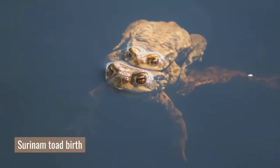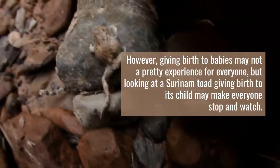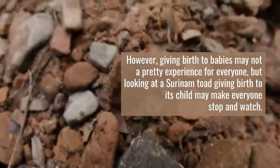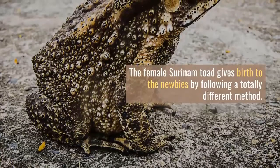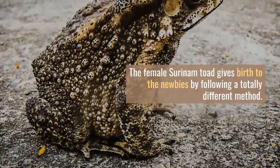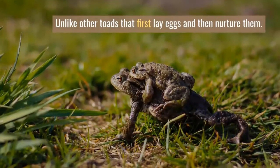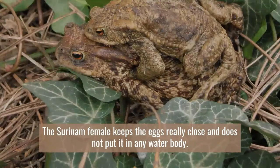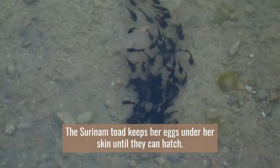Surinam Toad Birth. Giving birth to babies may not be a pretty experience for everyone, but looking at a Surinam Toad giving birth to its child may make everyone stop and watch. The female Surinam Toad gives birth by following a totally different method. Unlike other toads that first lay eggs and then nurture them, the Surinam female keeps the eggs really close and does not put them in any water body — the Surinam Toad keeps her eggs under her skin until they can hatch.